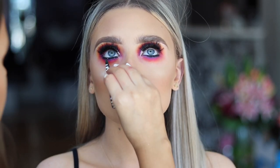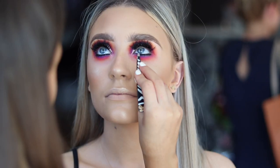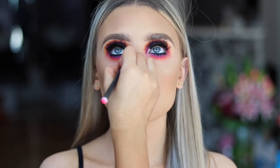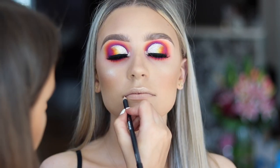Now I'm just applying some bottom lashes from Eldora. And now I'm just putting an inner corner highlight on — this is a pink reflex.